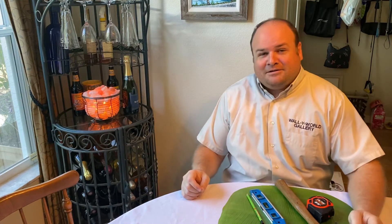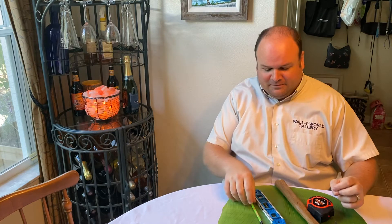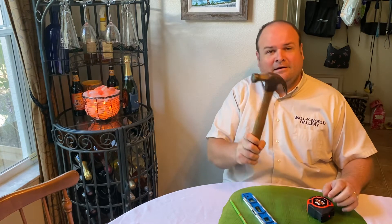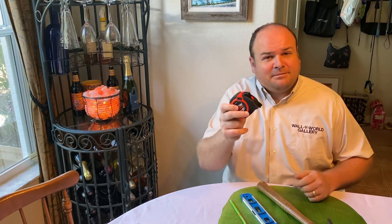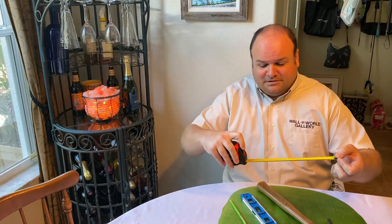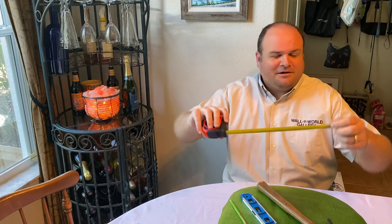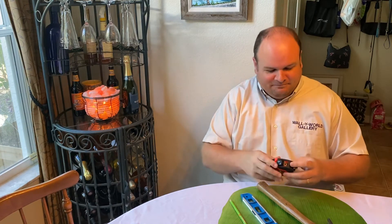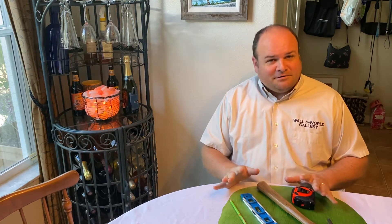When you're ready to hang pictures in your house, all you really need are the tools in front of me here: a nice lead pencil, torpedo level, hammer, and a good tape measure. I say a good tape measure because some of the lousy ones — if you want to do something larger than a foot or so — you're gonna fight with it quite a bit. A nice solid tape measure is always helpful. These are the basic tools you need just to hang a picture in your house.